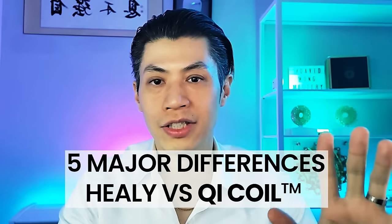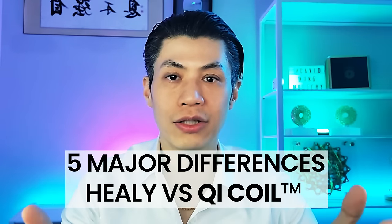My name is David Wong, and my team and I have been developing frequency and bio-resonance devices for over 20 years. In this video, I'm going to share some important expert information you need to know before you buy a Healy device. I'm also going to compare the Healy devices with the Qi Coil systems. There are five main differences between them.